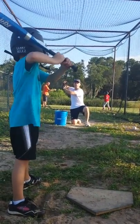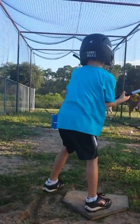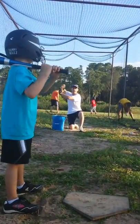There we go. Elbow up. Here we go. There we go. Good. You fall.